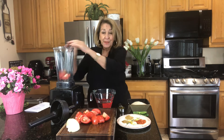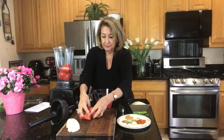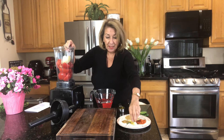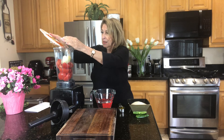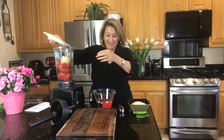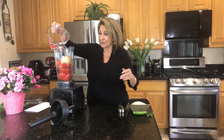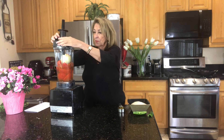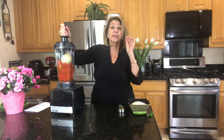Toss your tomatoes into your blender, quarter of onion, your garlic, all your seasoning. Two cups of water, and now we're going to blend it very smooth.